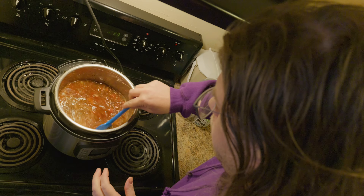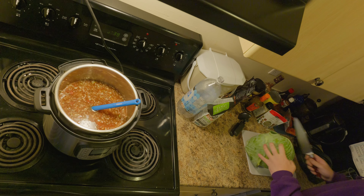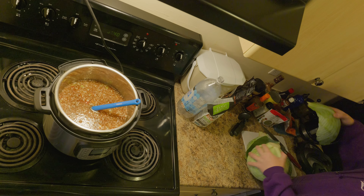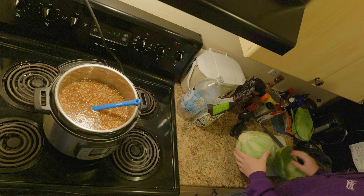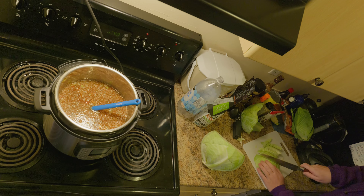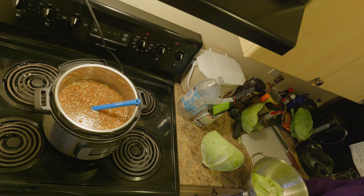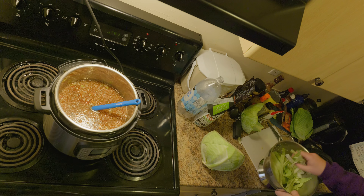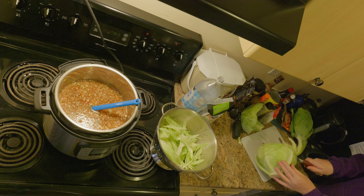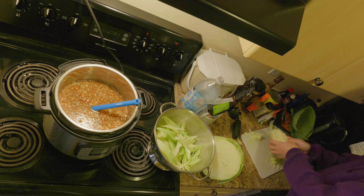We'll probably need a bit more water than that — we'll find out once the cabbage is put in. It's probably clean enough but we're going to make sure. I could use a little more, I think. That should be enough cabbage.